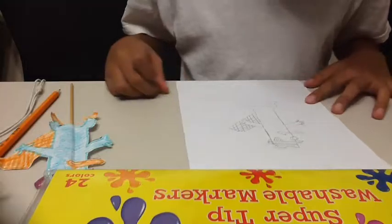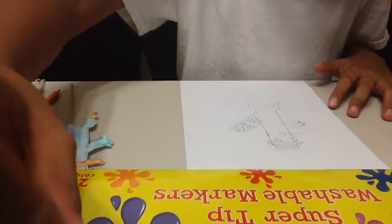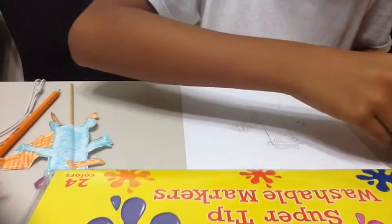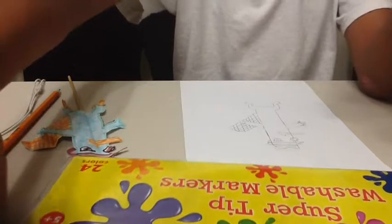Alright, in the next part, you have to find the markers. You have to make sure the color — what Perry looks like. What's the color, Niki? It's blue-green. Show the camera. It's blue-green.